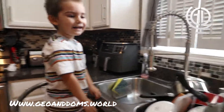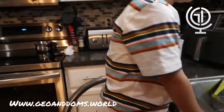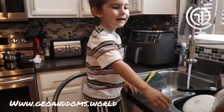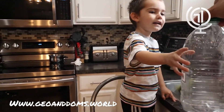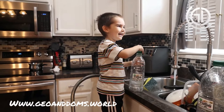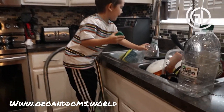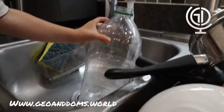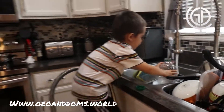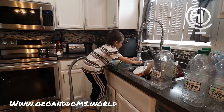Gio is helping me out. Go ahead and turn the water on, Gio. I'll turn it on for you — make sure it doesn't get hot. And then I'm going to hand one to Gio, and he's going to fill them up until it gets all the way to the green line.